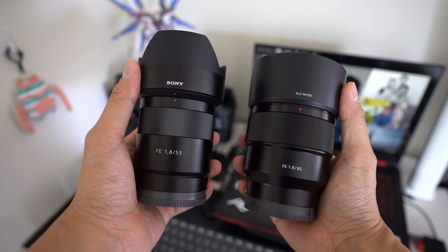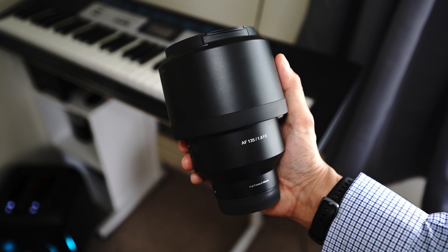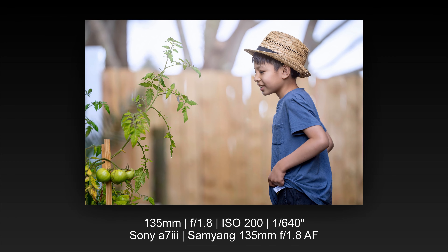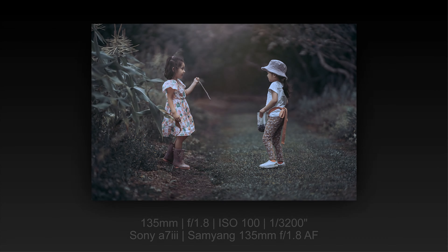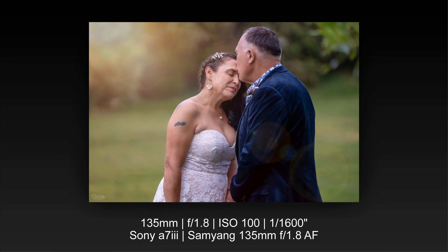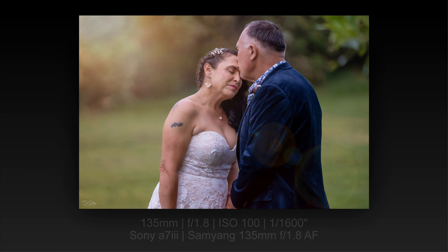I've used both the 55mm and 85mm f1.8 lenses, but this 135mm is on a different level. It's something of a unique and magical feeling, especially when shooting portraits, due to that melted background that further highlights the subject. As you can see from these examples, 135mm at f1.8 renders very creamy bokeh, something that most portrait photographers prefer — like removing those busy backgrounds and focusing more on just the subject.